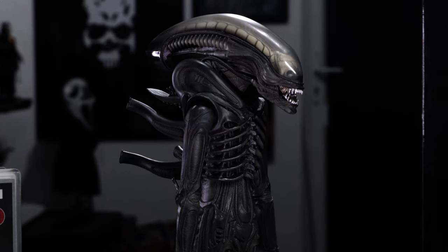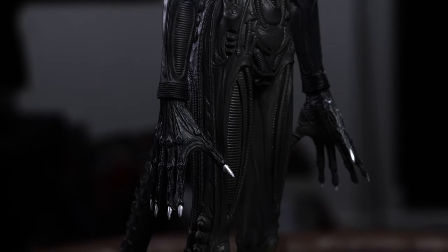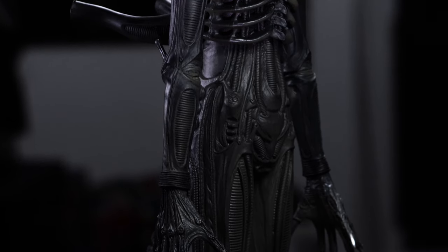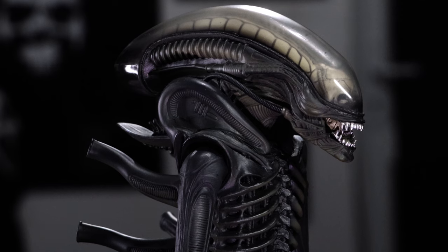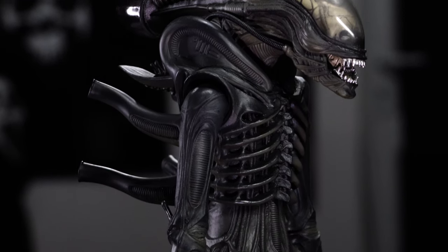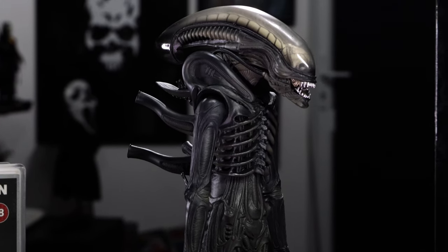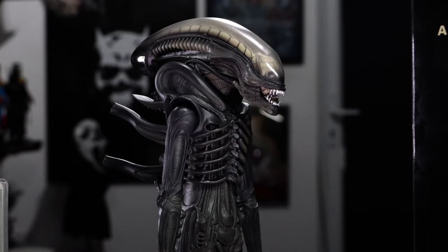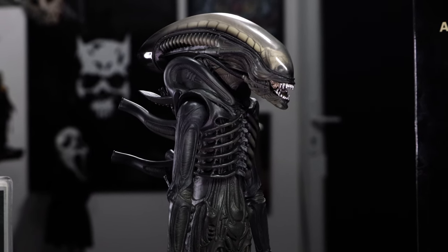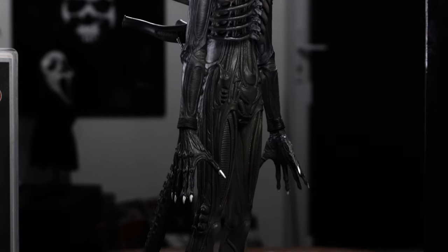It's been a while since this was released and it still holds up really well. I remember back in the early days of collecting 1/6 scale, right after Batman Begins came out and before The Dark Knight — it was in between those two films that I really got into 1/6. I remember seeing this on eBay and being very tempted, but there's only about two or three videos of this figure on YouTube.